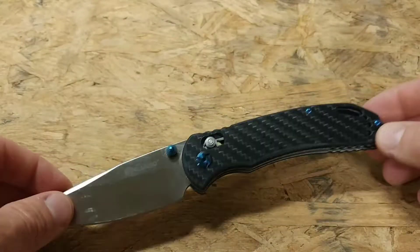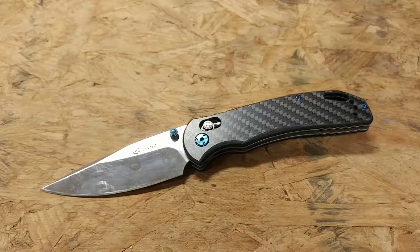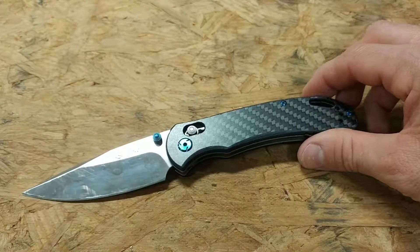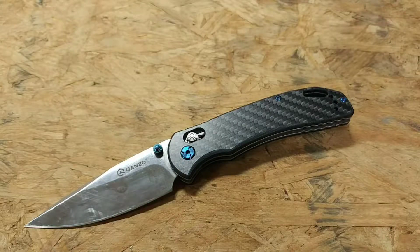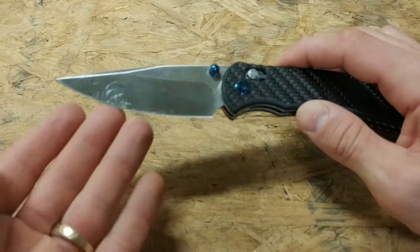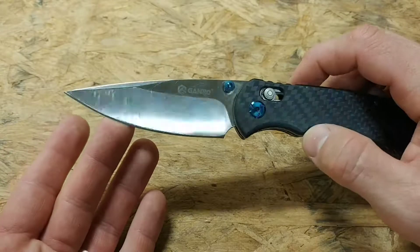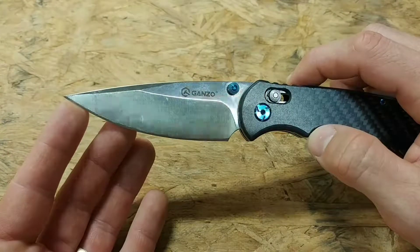Onto the negatives: the 440C steel is just a mid-range steel, so be prepared for what you're getting — it's not a super steel, and you're going to have to touch it up more than you would with high-end steels. But for EDC tasks it'll do everything you need. The point I do think is a little too delicate — if you use it for really hard use, you'll probably end up snapping off that tip.